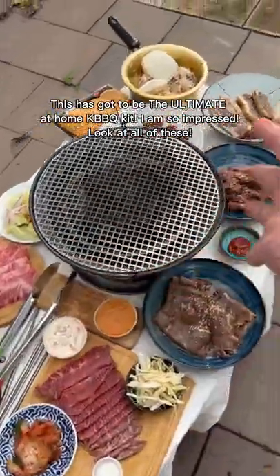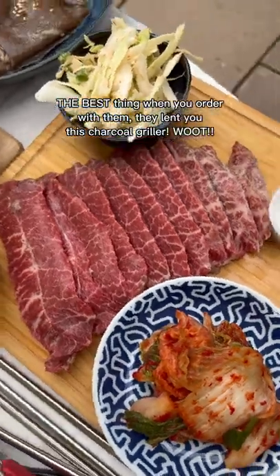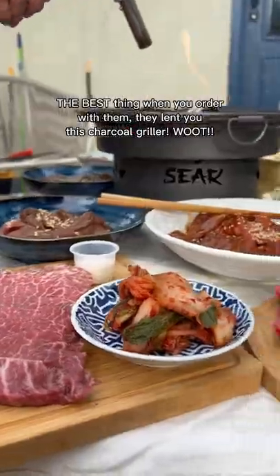This has got to be the ultimate at-home Korean barbecue kit. I'm so impressed. Look at all of this. The best thing is that when you order with them, they lend you this charcoal griller. What?